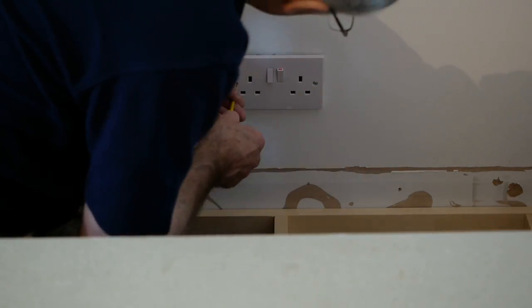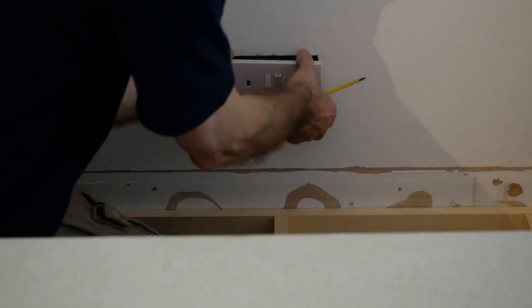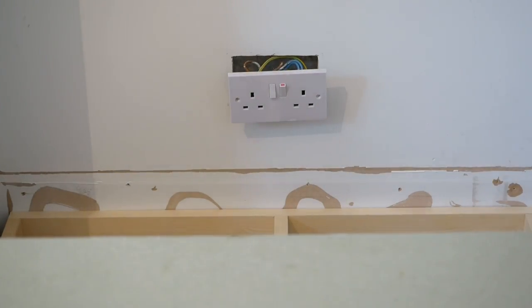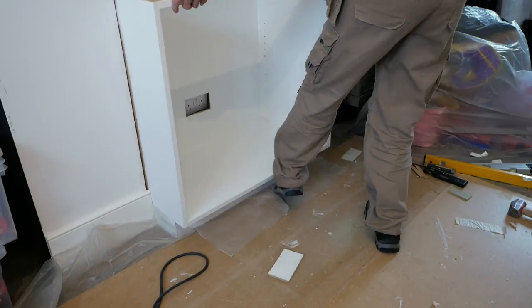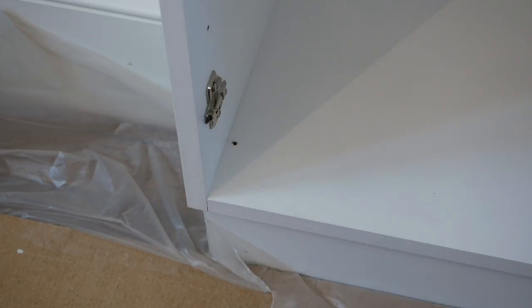With the screws removed and the faceplate loosened, we can fix the back to the carcass and bring this into position, carefully feeding the faceplate through our cutout before fixing it back in place with the original screws, or longer ones if needed. Then we fix the carcass to the plinth with countersunk screws, and with everything secured we can fit the doors.